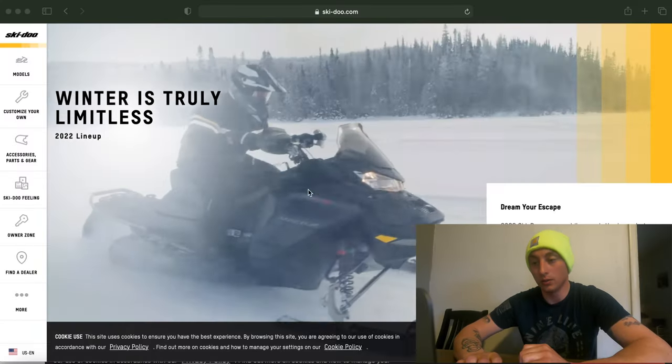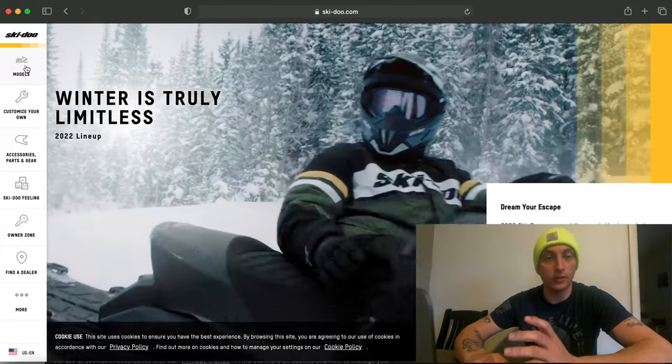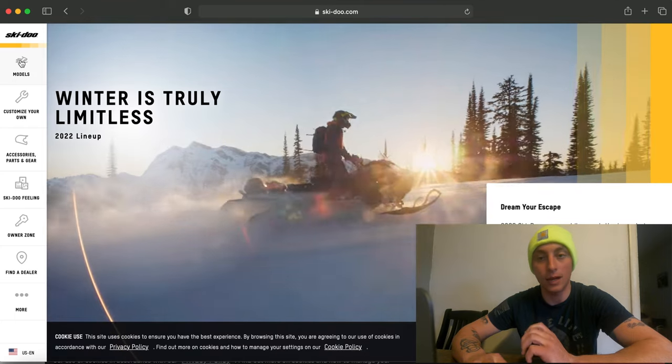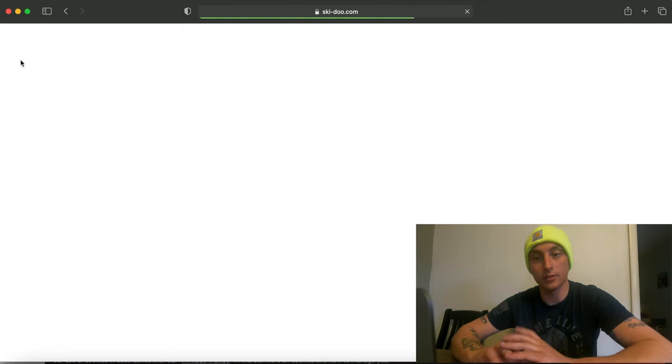What am I going to snow check? The easiest way for me to explain it is to go on to the website here. For those of you that watch my videos — all five of you — you know that I don't really ride trails at all, so we're going to be gearing this towards backcountry.